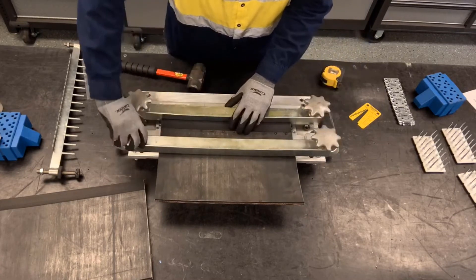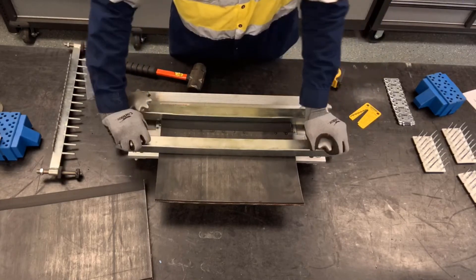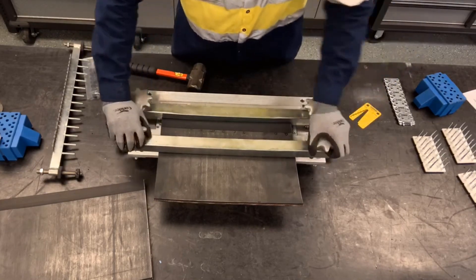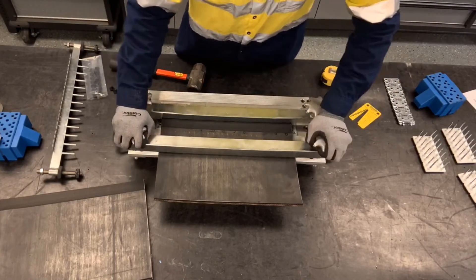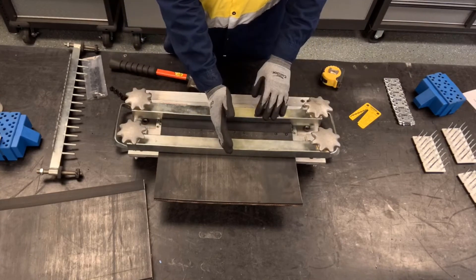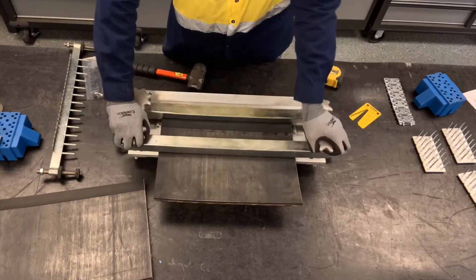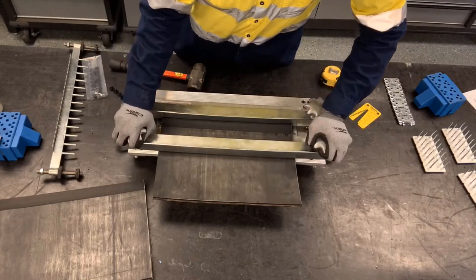We can go ahead and clamp it securely, making sure when we tighten the clamp bar that we tighten it evenly on both ends. The MBRT clamp bar has a natural camber to it, so it's going to tighten first in the middle, and then as you tighten the ends, it'll tighten securely across the belt.